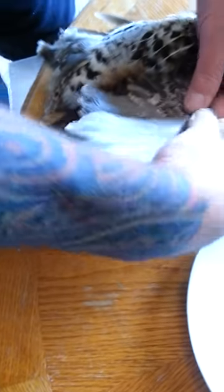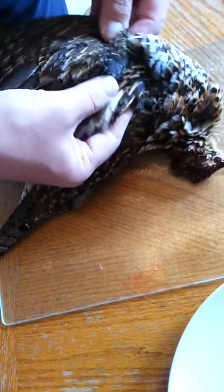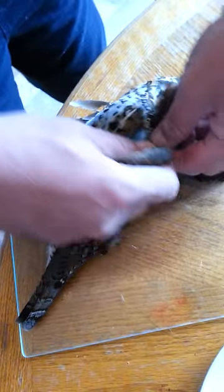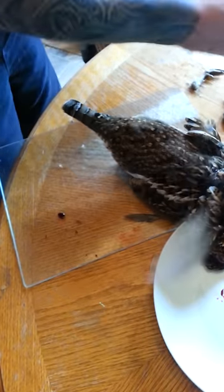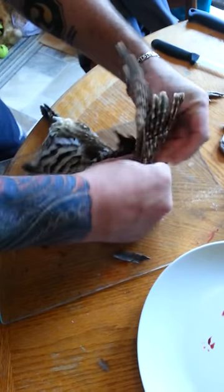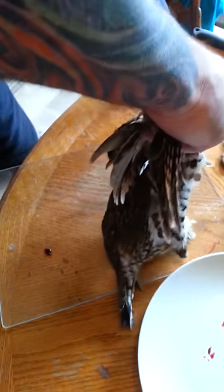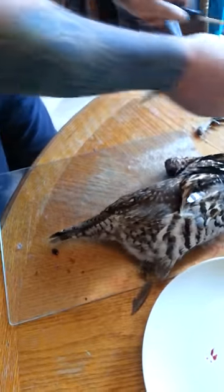You do the same thing with the wings. See where it bends here? Right here — see where it bends inside? That's where you cut it. I'm going to try not to cut myself. One wing. And then you cut it at the bend in here, right there. Two wings.